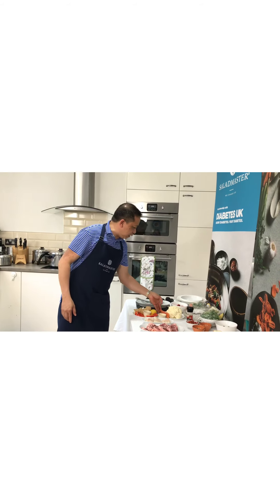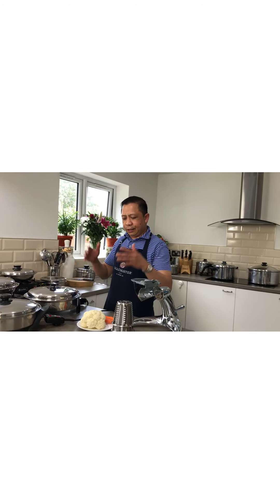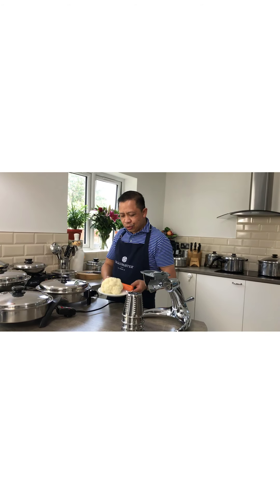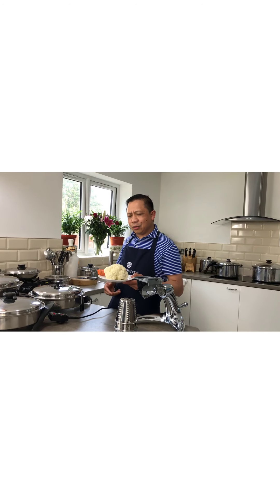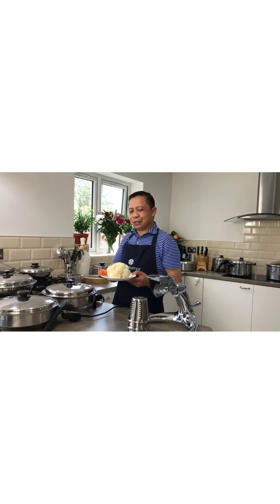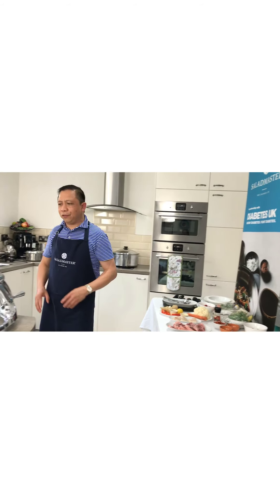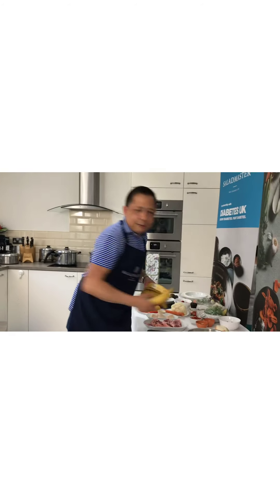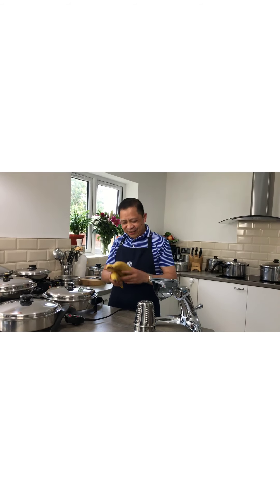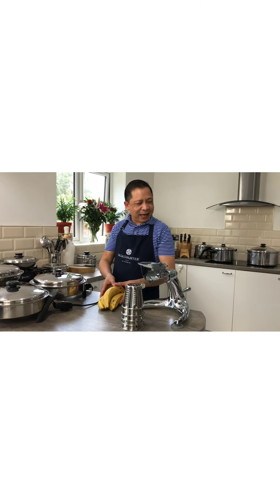And also, as a request from our Salad Master owners — for those who are on a diet, they want to see how to do cauliflower rice with a mix of vegetables. So we are going to show that again today. And for our Filipino viewers, we will do everyone's favorite: banana cue. We'll show you how easy it is to make banana cue in our Salad Master.